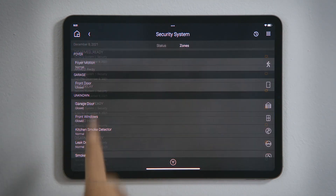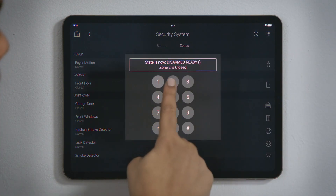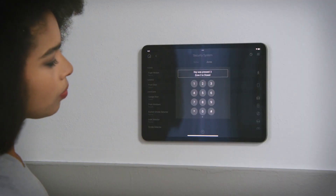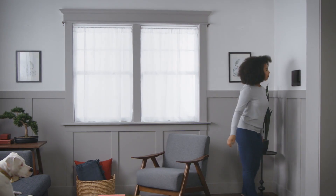Tap Back and then tap Keypad in the menu bar to access the keypad, if you need to enter a numeric code or to execute functionality from one of the security panel's programmed buttons. And that's how you control your security system.